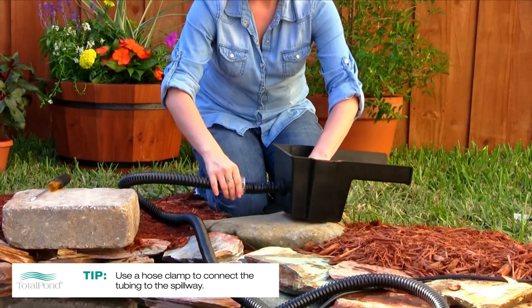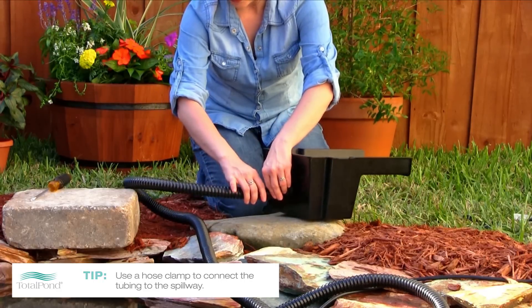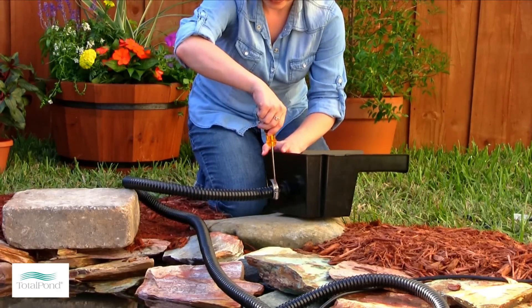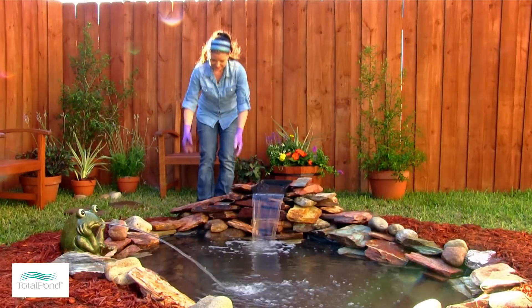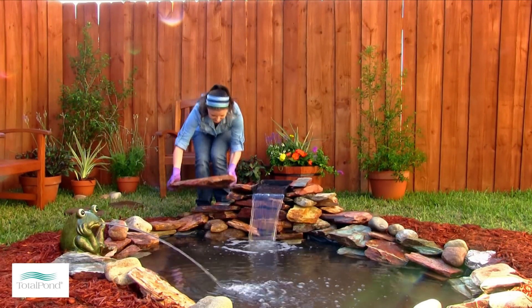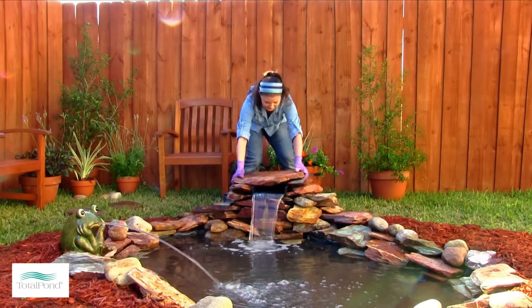The next step is to attach the tubing to the spillway. Use a hose clamp to securely connect the tubing to the spillway. To complete the look of your waterfall, stack rocks and stones on and around the spillway as a natural disguise.